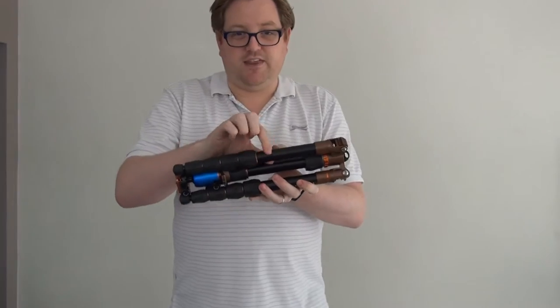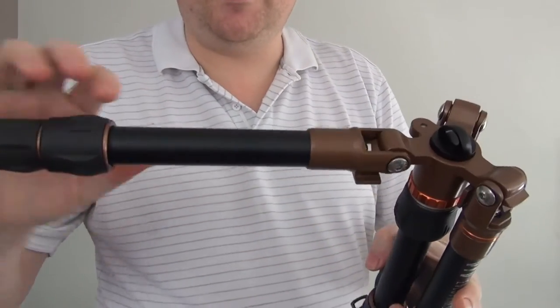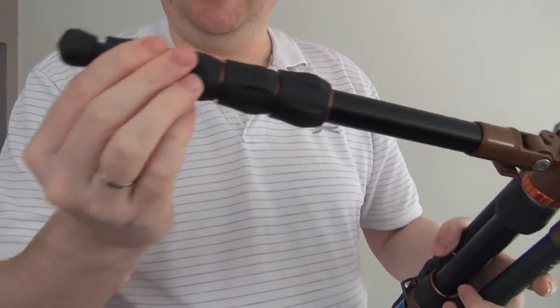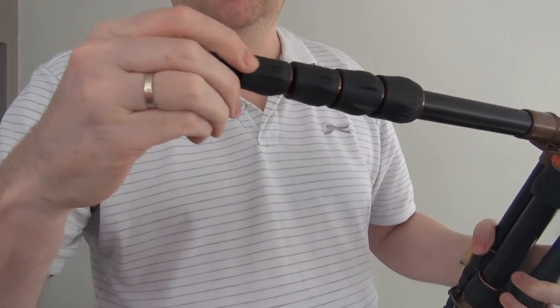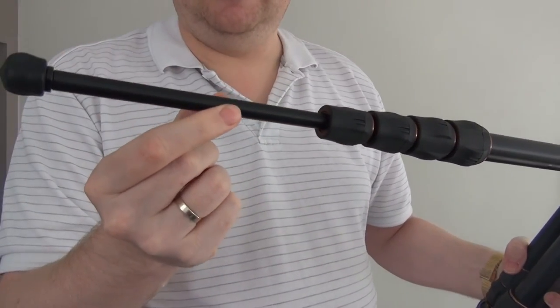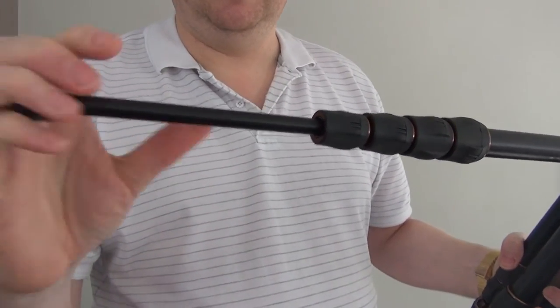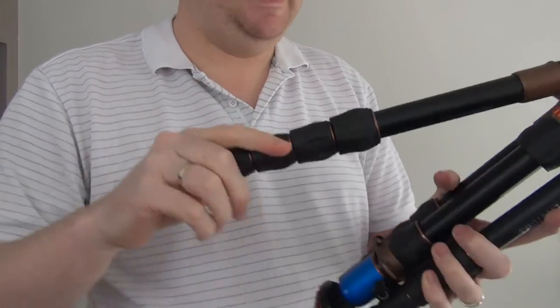They've also said that the tubing was thicker — so if I show you one of the legs there, this tubing's actually thicker now — which means that the end tubing, the last leg, is a little bit thicker than it was originally. I've seen some of the YouTube videos and this was very scarily thin, but now there's not a huge amount of flex in that anyway.